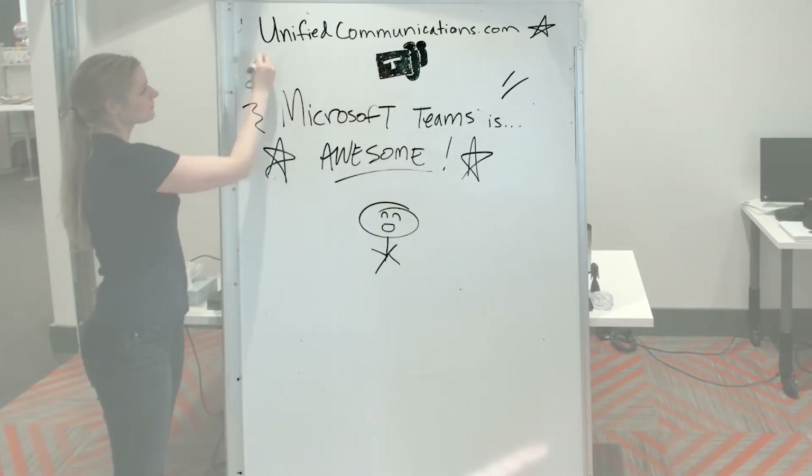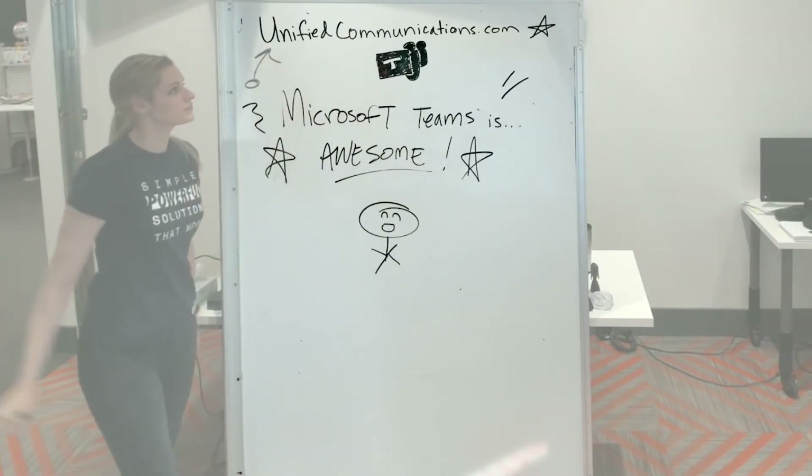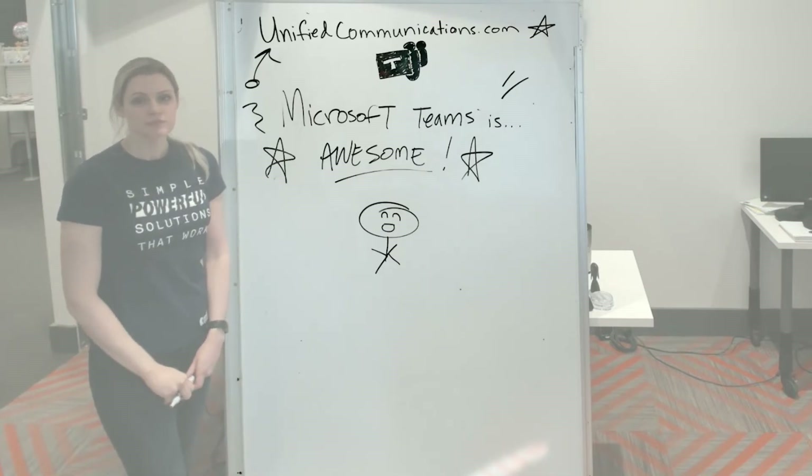If you have any questions, feel free to give us a call or visit unifiedcommunications.com. Thanks for watching. See you next time.